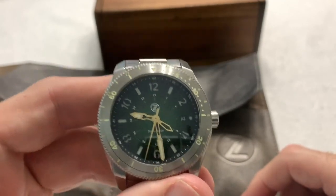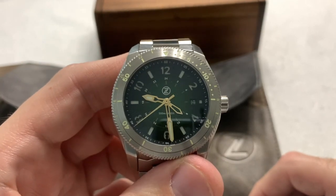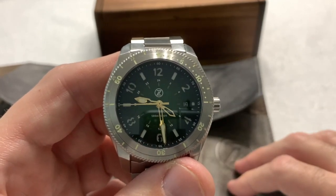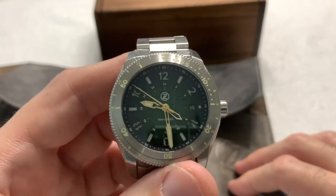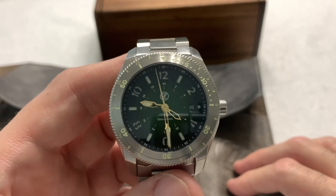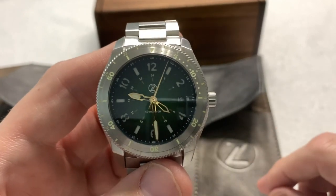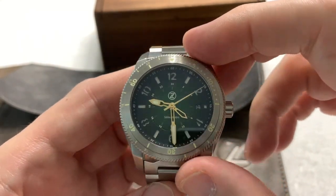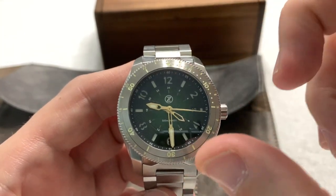Just a nice overall presentation. In my experience I've never seen a combination of GMT and diver, which makes the watch very useful. I mean, if you were going to do a one-watch collection — although we know it's impossible to do that, especially a one-watch Zelos collection, which is impossible for me anyway — this would make an excellent candidate, being that it's a sporty watch, it's a dive watch, and it's a GMT.